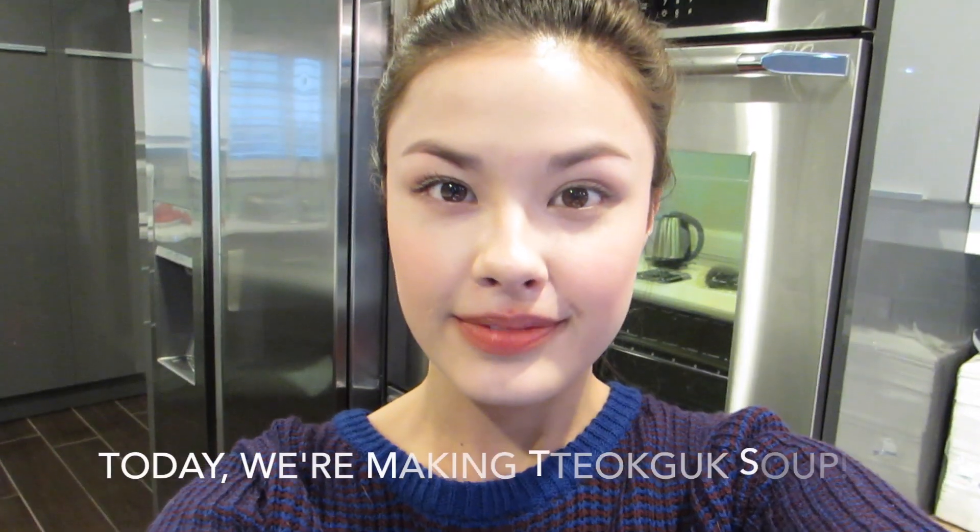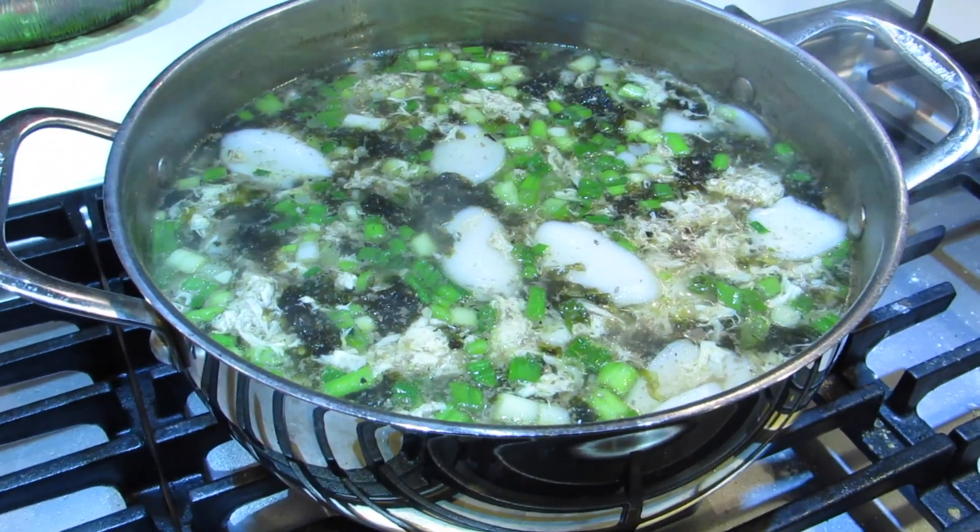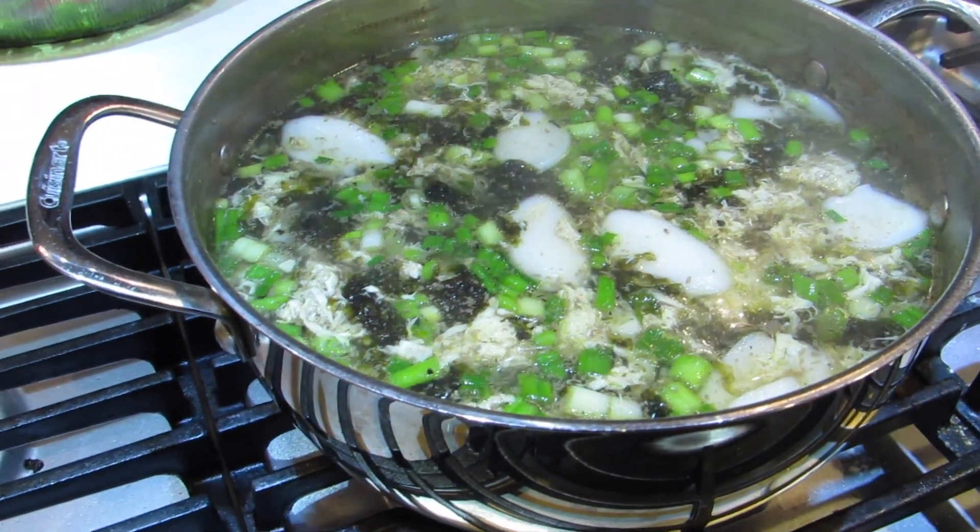Hello, I'm going to make tteokguk today. Because it's New Year's — Korean New Year's is this Thursday — my mom and I are making tteokguk, which is the traditional rice cake beef soup.